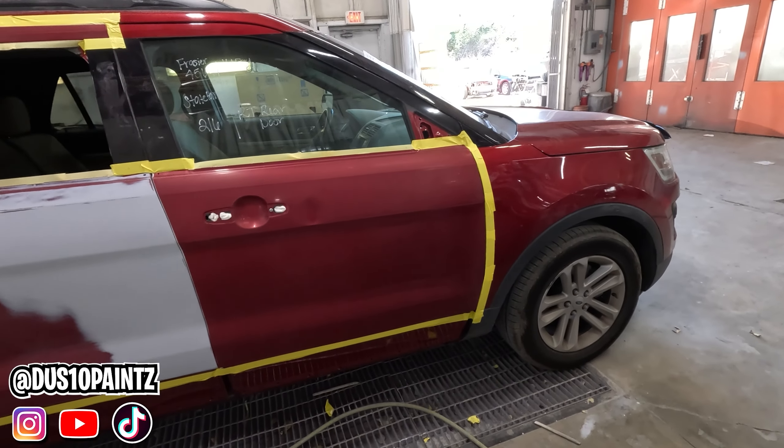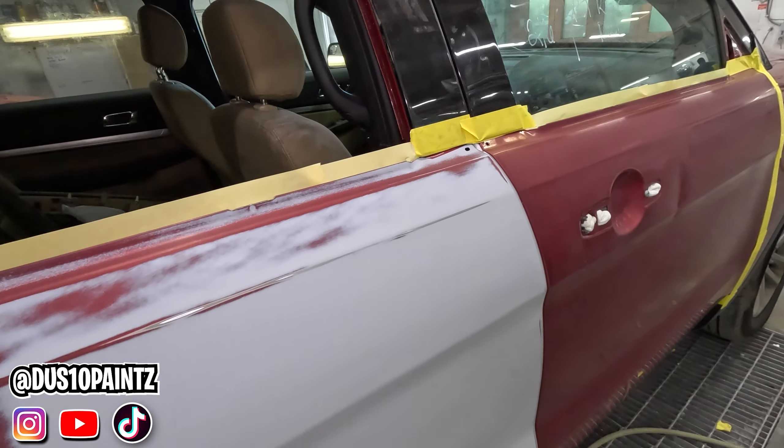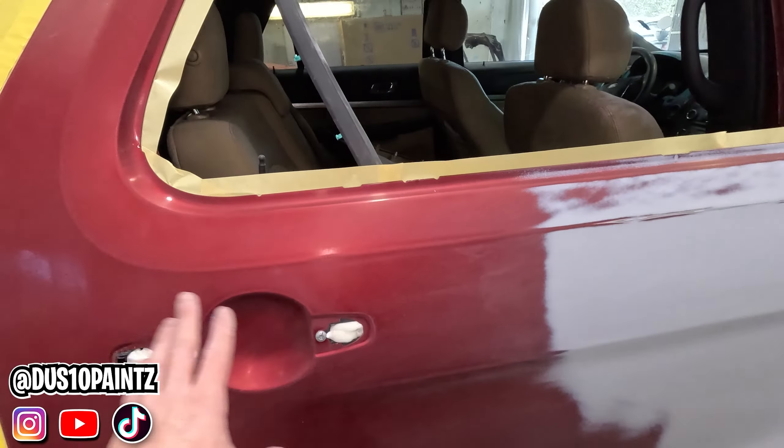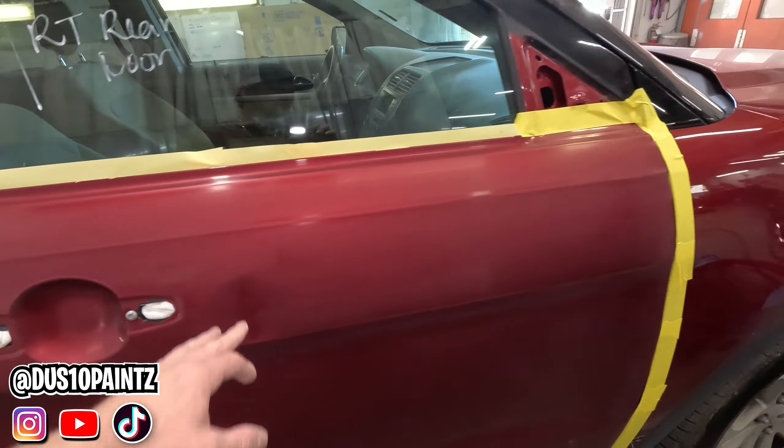That's going to do it — we've got our car taped up, it's ready to go in the booth. A little recap on what we've done: first we blocked down our primer with 320 grit, then we sanded the rest of this door and sanded with 600 grit, then we took our gray scotch brite and got in all the edges and creases we couldn't reach with our sander, and then we cleaned it and taped it up.